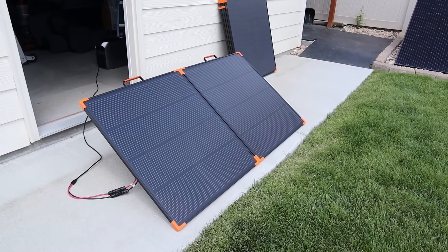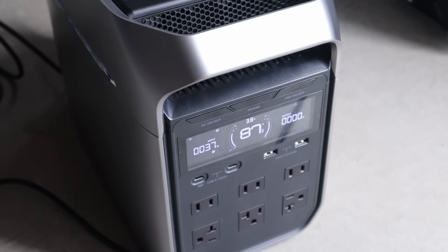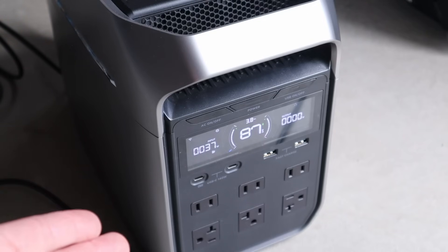With overcast conditions we're still getting 37 watts. All clouds are different — you have really dark clouds, really light clouds; this is kind of a mixture in between. The rule is usually 10% of the output for cloudy weather, so we are getting a little bit better than that — almost 40 watts.